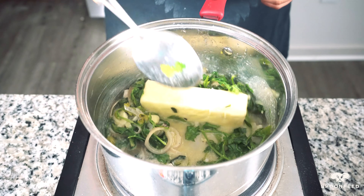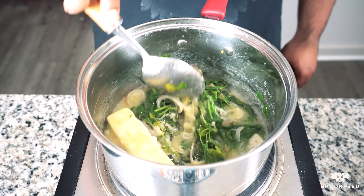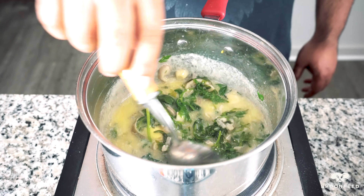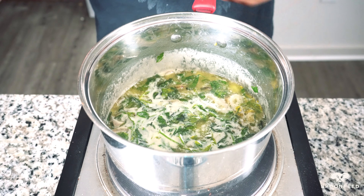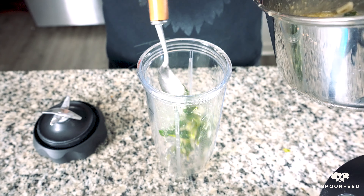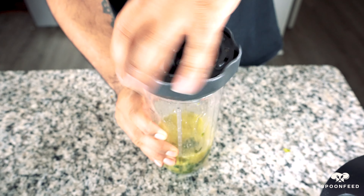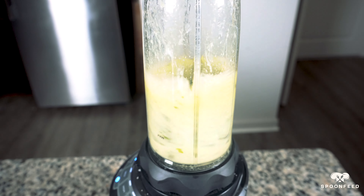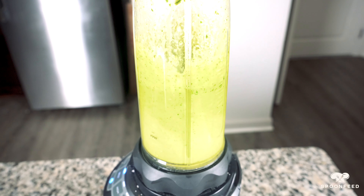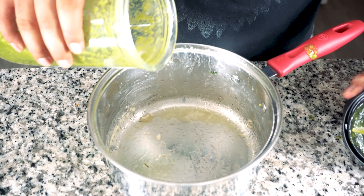Next, we're going to add an additional stick of butter to the pan. Allow it to melt while constantly stirring and cook for a further couple of minutes once all of your butter has melted. We're now going to transfer this into a blender and puree the butter and herb mix. Blend it until the butter and herbs are homogenous and the color turns into a bright green. Pour this back into the same saucepan and set it aside for now.